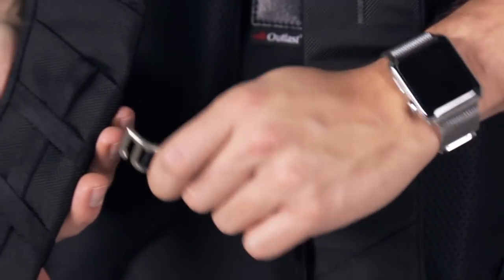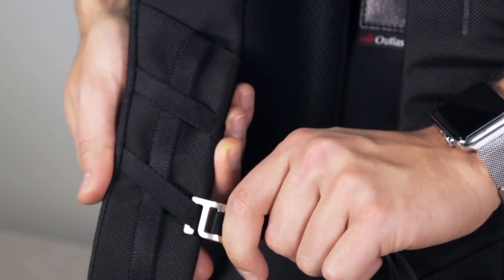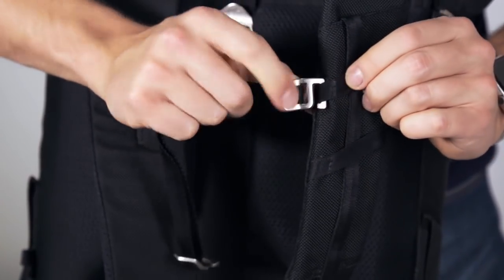The chest strap has two positions to guarantee the perfect fit. Make sure you don't hang the chest strap from one of the pockets, as this could damage them. The left side is tighter to prevent the chest strap from falling when not in use.